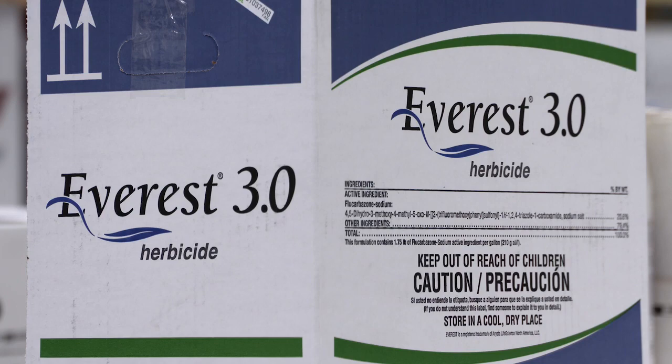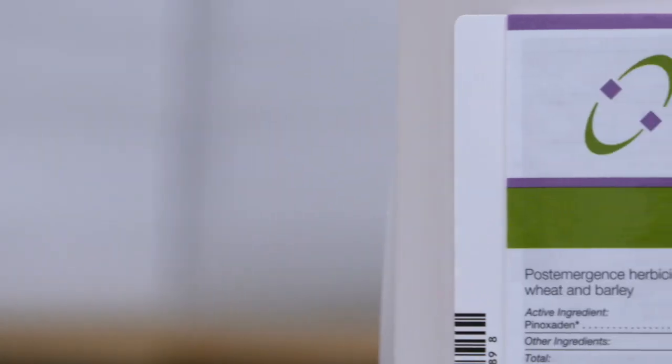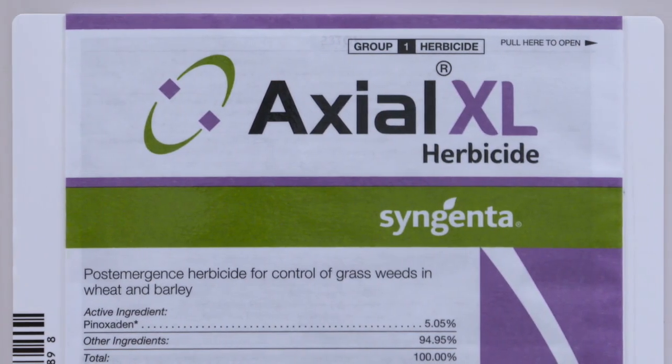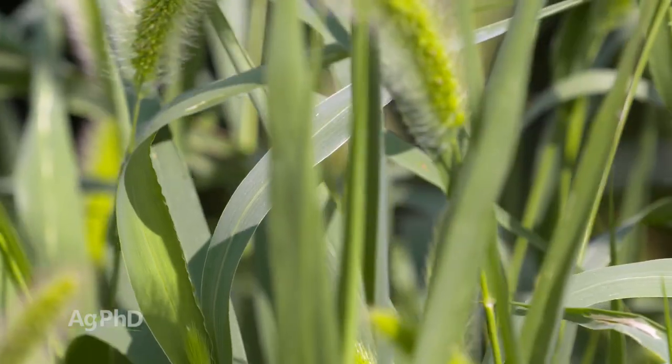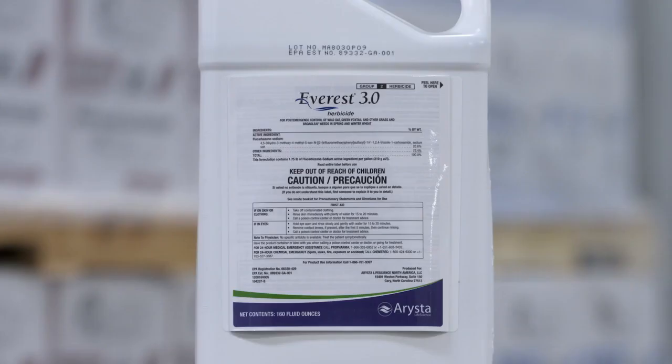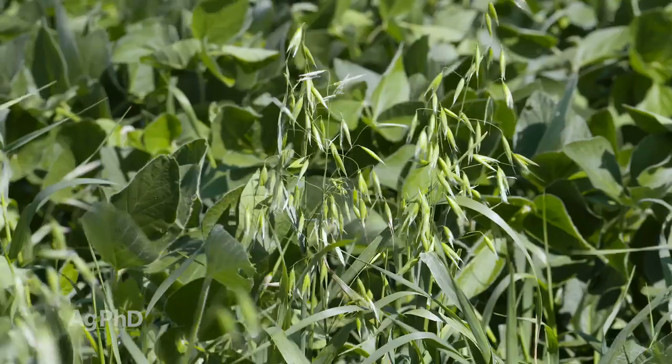When it comes to straight grass products there aren't a lot of them out there. You've got Everest 3.0, which is an ALS, and you've got Axial, which is an ACC Ace. Those are the main ones. If you just want straight grass control in the spring, Axial is probably just a little bit better on some of the foxtail species. Everest 3.0 is really good on wild oats and pretty good on grass species generally. It's just which chemistry class do you want to go with — there are really only two families.